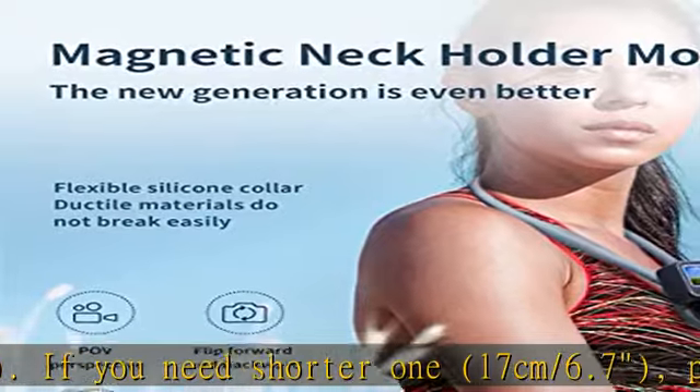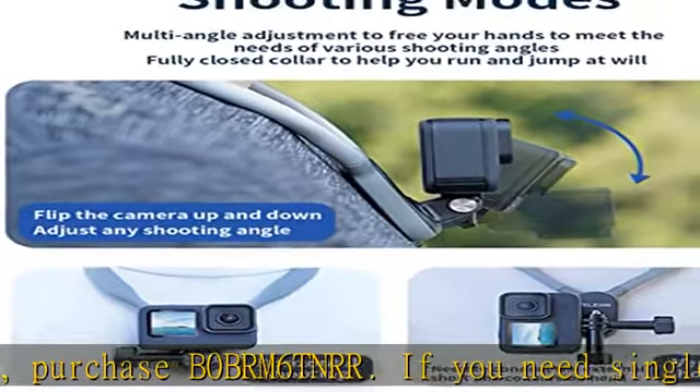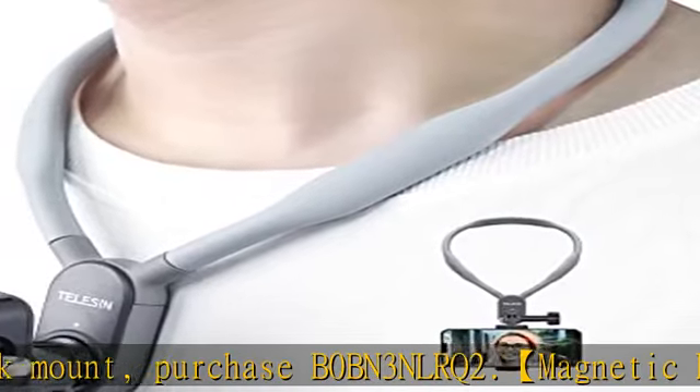Multiple POV angle adjustable — not only achieves horizontal and vertical shooting for mobile phones and sport cams, the included centered angle mount can help fix your camera and phone to the center position, delivering the actual picture and video perspective from your neck and chest.